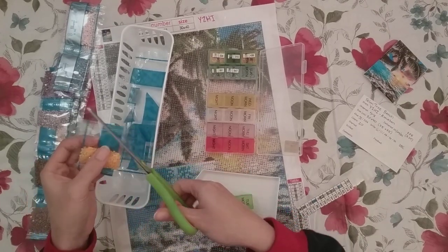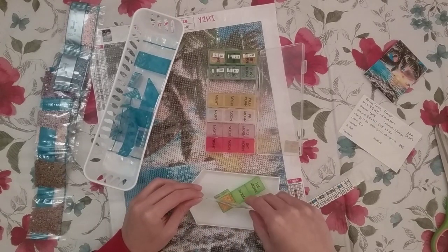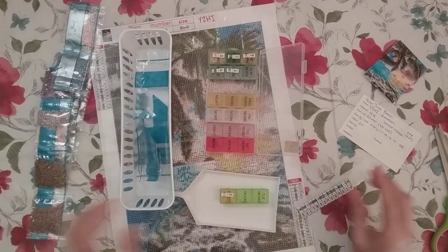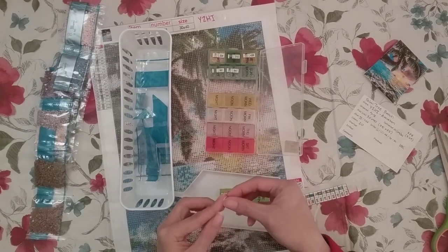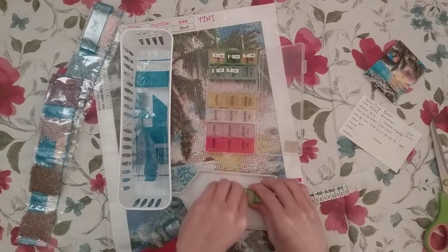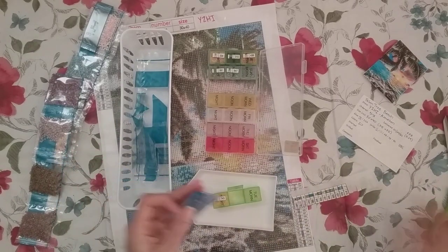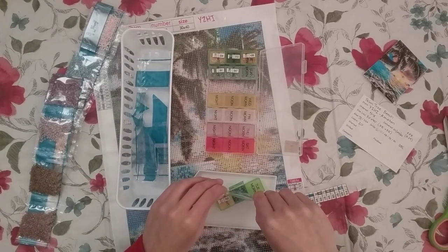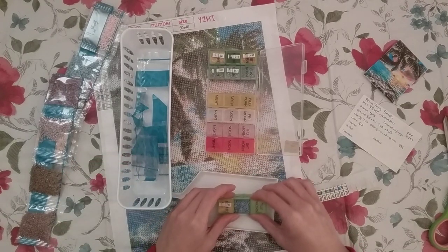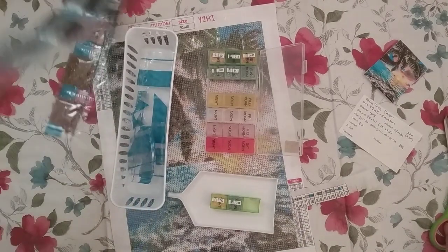I'm actually starting to buy diamond paintings again, but my goal this year is to make my uncompleted stash less than 20 diamond paintings. The fact that I'm trying to get down to less than 20 just shows how many uncompleted diamond paintings I actually have. I'm trying to make it a more manageable number, so I'm on a no-buy. You might still see some unboxings on my channel, but that's only because the last time I bought something was during the AliExpress Black Friday or 11/11 sale.